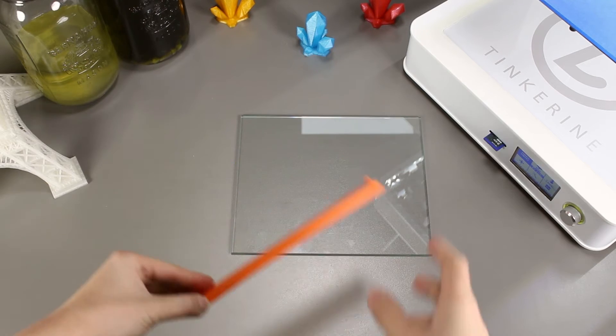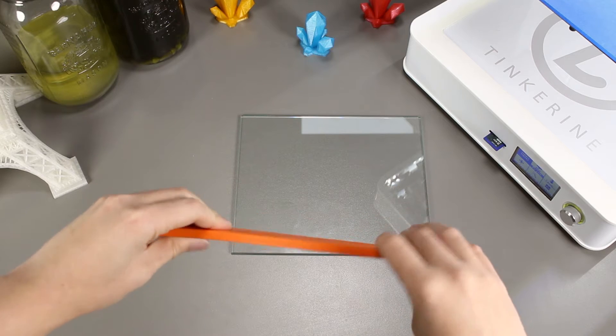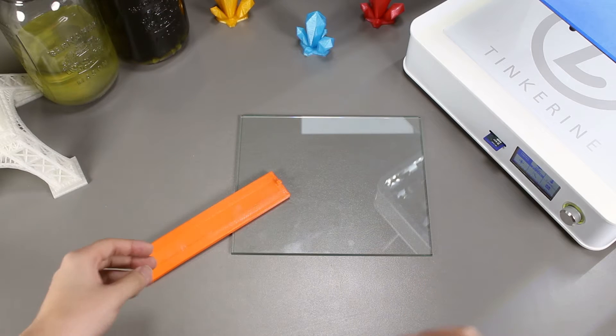Welcome to another episode of Tinkerine Experiments. Today we are going to attempt to correct the bowing on your PLA print. It was a suggestion from one of our subscribers and we are going to test it out today.